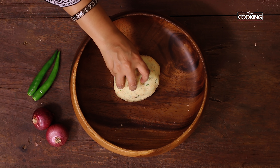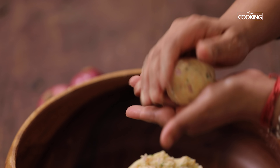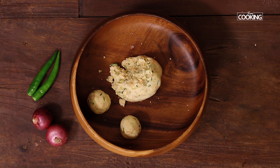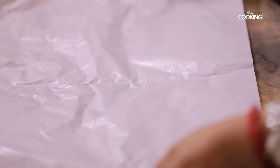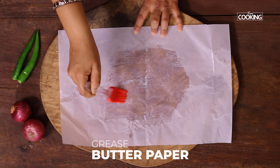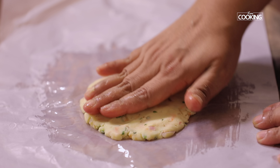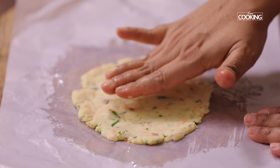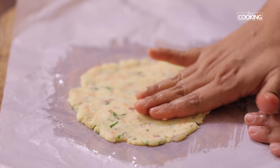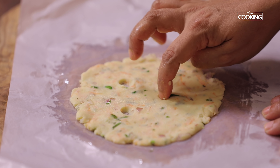The dough for the akki roti is ready. I'm going to divide the dough into equal sized balls. I'm using a butter paper — grease the butter paper to press the akki rotis. You can either use a butter paper or a banana leaf, whichever suits best for you. Place the dough ball in the center, gently press it down, start pressing on all sides and flatten the dough ball. Make sure it's not too thick — flatten it as much as possible. While pressing the akki roti, just dab a little water so that it comes out nice and smooth. I'm going to make three holes in the center to help the roti cook evenly on all sides.